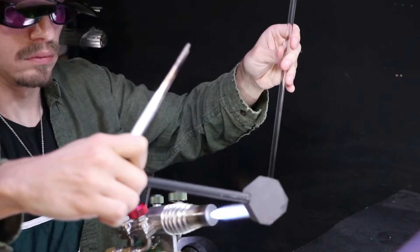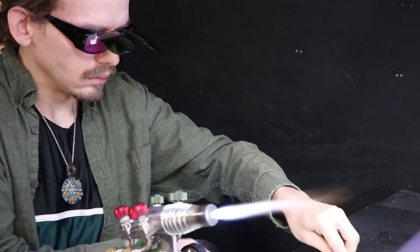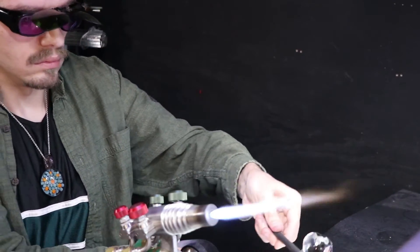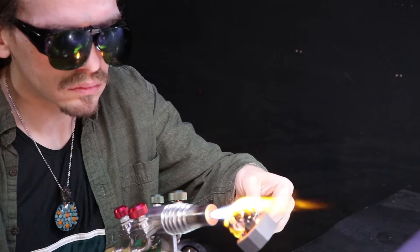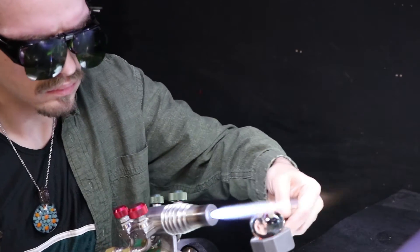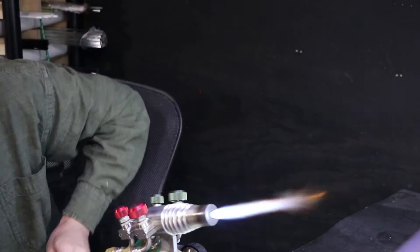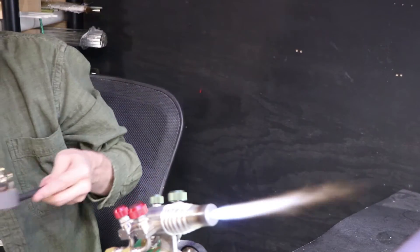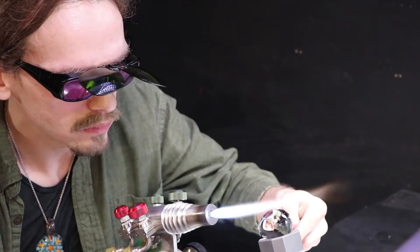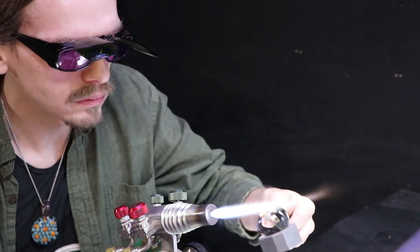My last step is to carefully knock off that punty and melt in that little mark left. I know this marble definitely could be a bit more rounded — I didn't get to round the back of it, I kind of ran out of time. That's definitely a critical detail to most marble collectors. I've got to try to catch it before it rolls away — all right, I got it. That kind of happens to the best of us. Hopefully it didn't leave any marks when it hit the floor. I'm going to try to finish it real quick and get it in the kiln.